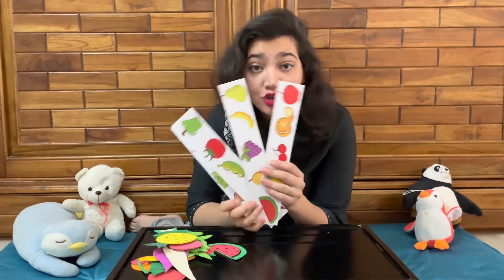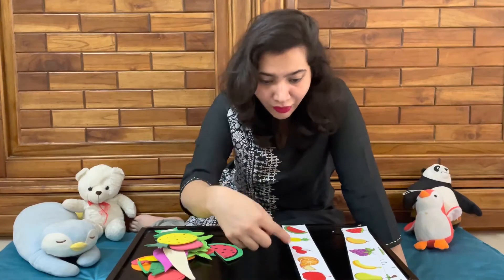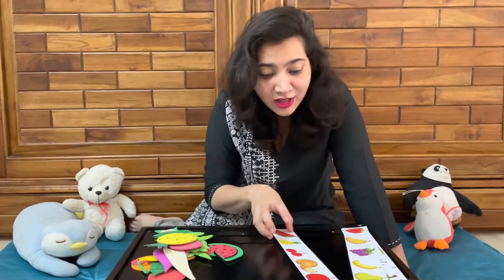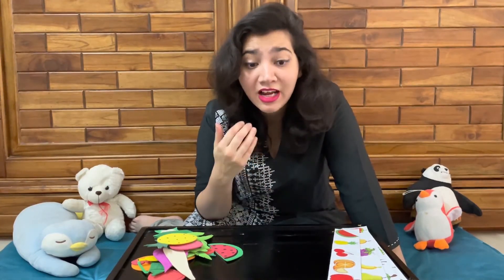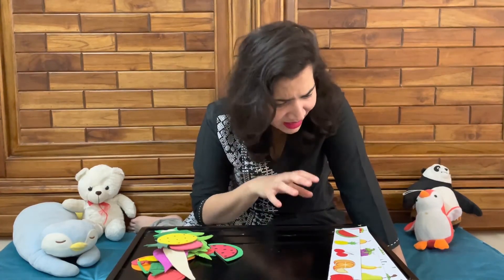So parents, as you saw in today's activity, we are going to be using these four strips that we sent you in the box along with the foam cutouts. What you will do through today's activity is give one strip to your child at a time, gather the five fruits or vegetables for that strip, and then ask the child to put them in the order presented on the strip. This will help them understand how to replicate patterns, understand the concept of what a pattern is, and revise their knowledge about fruits and vegetables. That's all for today parents — see you next time, bye!